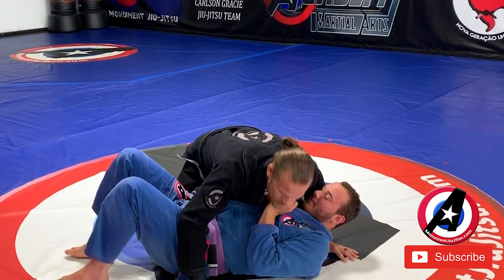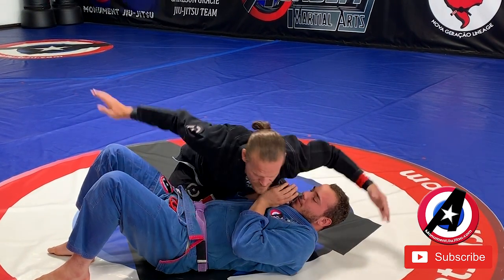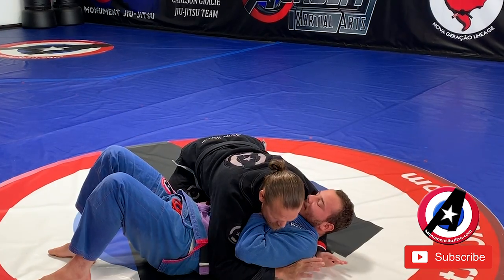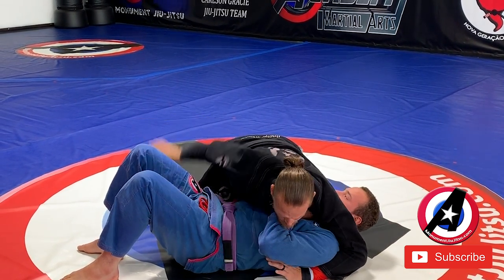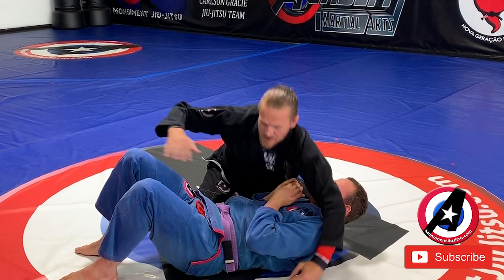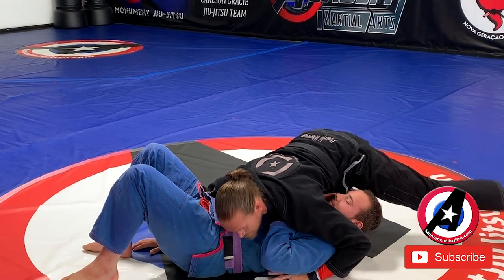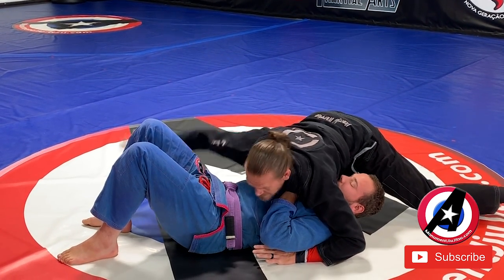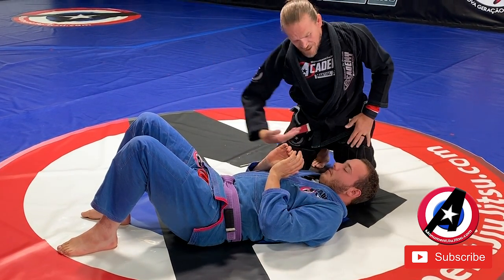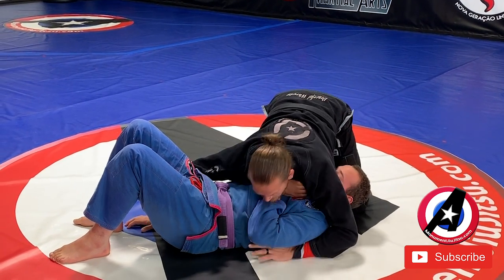So we have side control. From this position, I'm going to end up kind of switching my hands in this direction. This one goes under his far side shoulder, this one goes to his close side hip so that he can't turn into me this way. I'm going to turn, put lots of chest pressure here and block. This hand that I have here, I'm going to lift up — I'm going to end up reaching under and grabbing his collar under this close side arm.